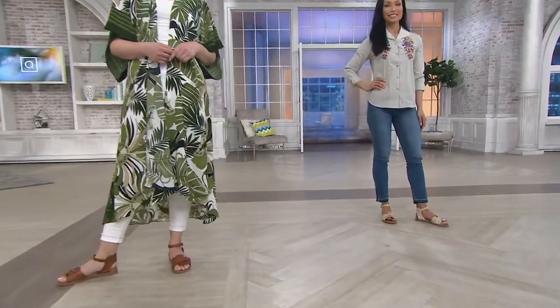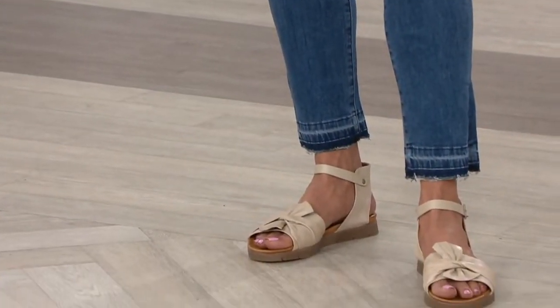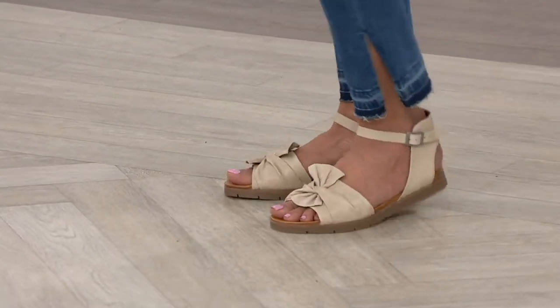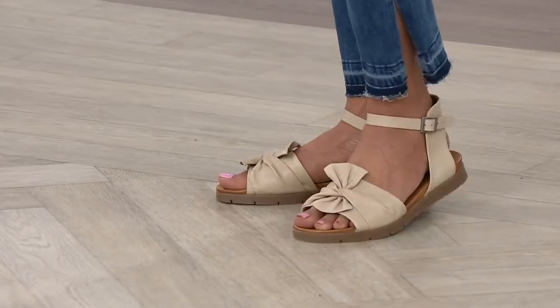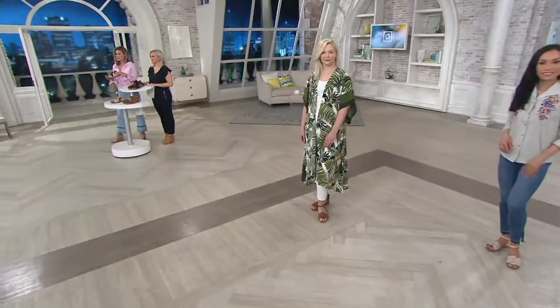Why didn't I come up with this? I'm a little jealous. But they executed it so beautifully. Look how great those look with denim. I love how we have it with the raw edge denim here, because these shoes can easily be dressed up — these can easily go to a summer wedding even — but you can also get that wearability of dressing down.